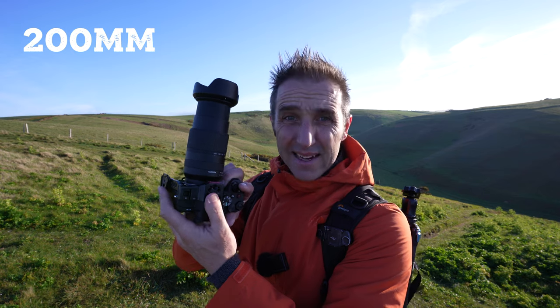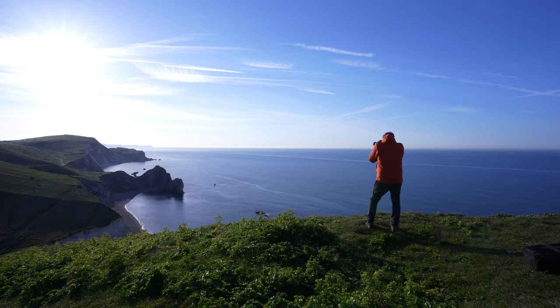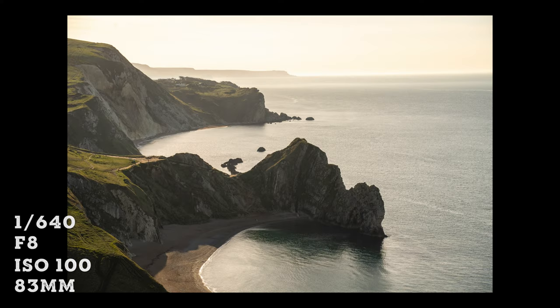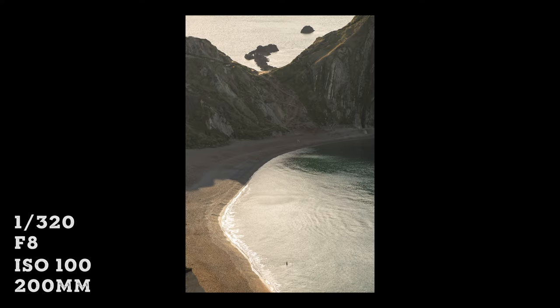If I'm shooting at 200mm handheld, I'll make sure it doesn't drop below 1/200th of a second. This is just an easy rule to follow and you will get sharper photos by following it. If you're shooting with a crop sensor camera, just double the focal length if you're not sure. You can also go out and test it — put it in shutter priority, take a photo, drop the shutter speed, take a photo, and you'll find the point where the shutter speed starts blurring your shots. Just keep an eye on that shutter speed and focal length.